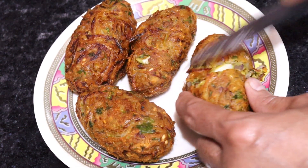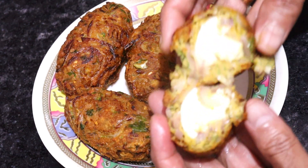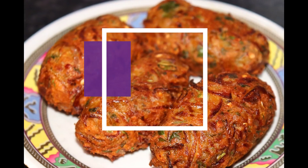It's going to be Ramzan. You can make it for dinner, you can make it for parties, and you can also eat it with tea. It's very easy to make, but it feels very tasty.